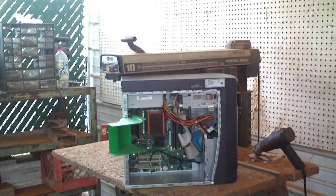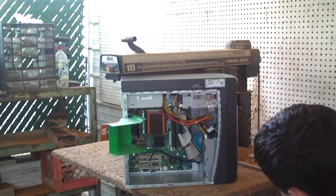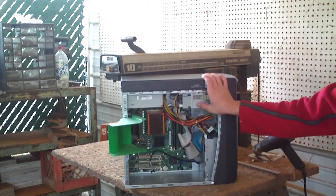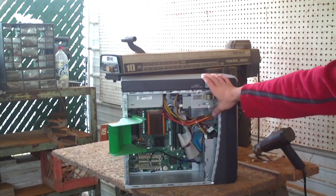That's a whole lot better than it was. I'll create a separate video clip to show you what this thing looks like on the inside where there's plenty of light.